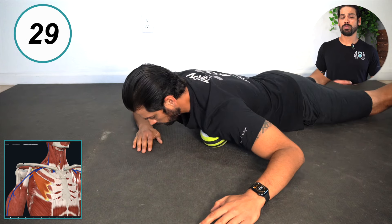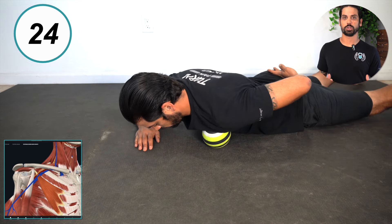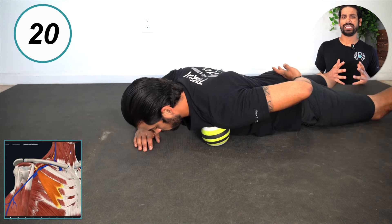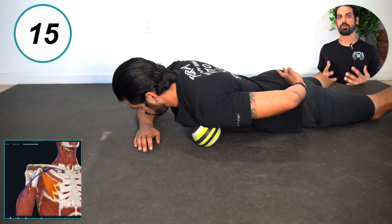The next muscle is the pec minor, located in the upper portion of the chest right next to the shoulder. Begin massaging this area out for 30 seconds. You can use your hand, but I do recommend using something like a 5-inch ball to get more pressure.